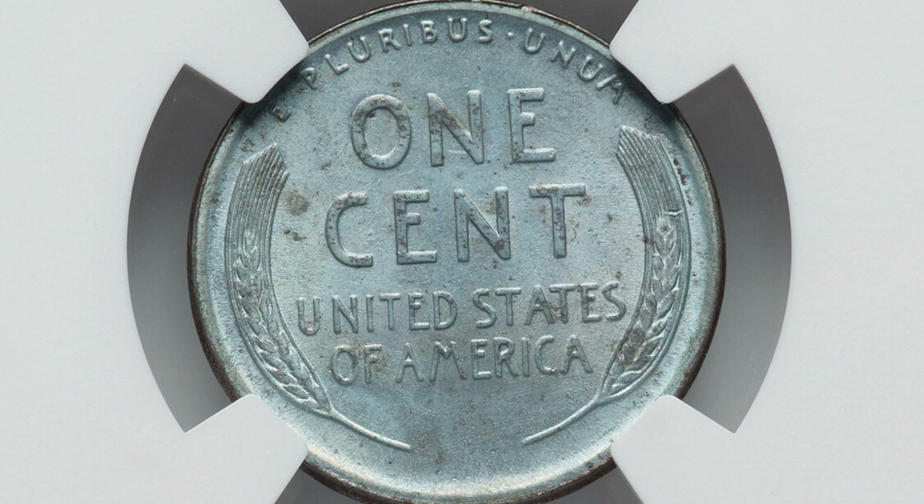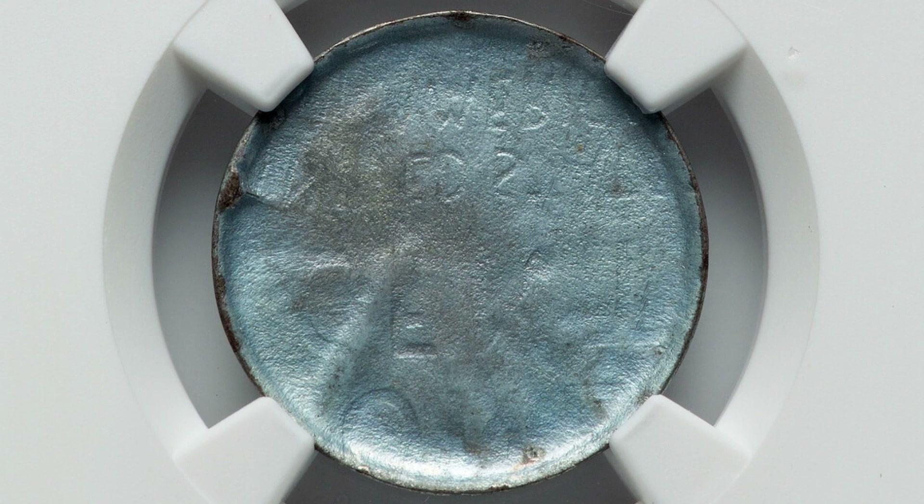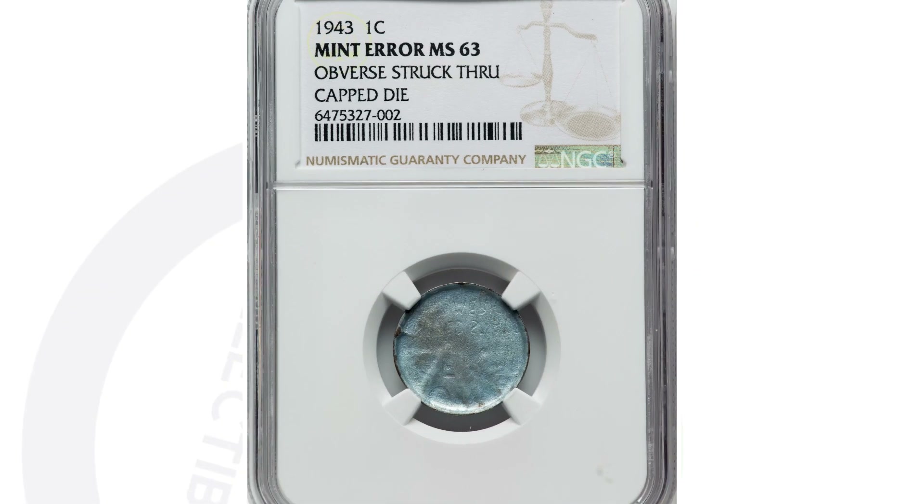Moving on to a 1943 steel penny that looks very normal on the reverse. But as we flip the coin over to the obverse, you'll see that it's been struck through a capped die. You can look for these types of errors on all kinds of different coins. This coin ended up selling for over $1,200, graded at a mint state 63 by NGC.